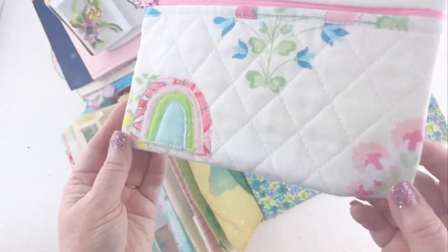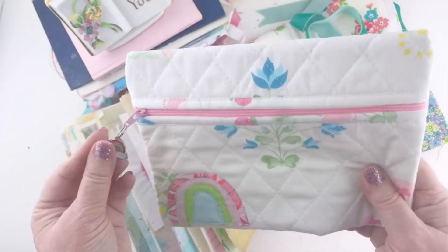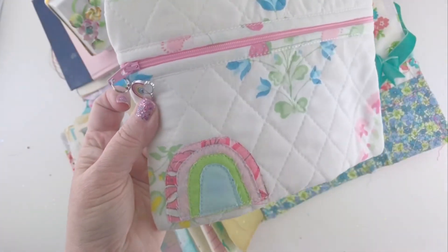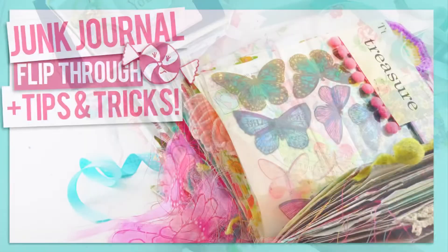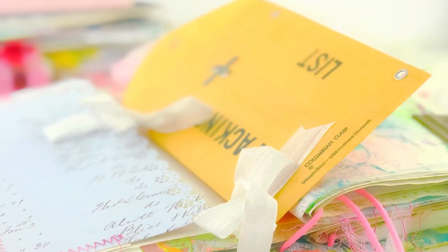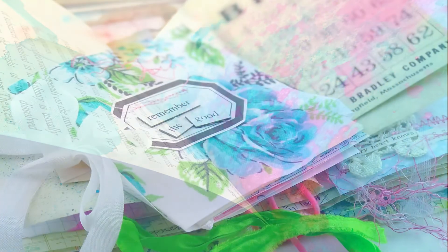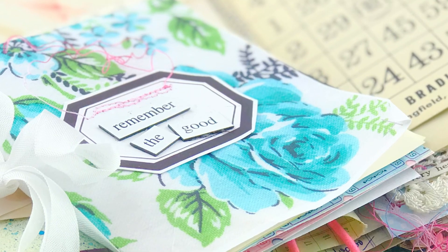I wanted to show you this — I tucked it in because my friend Michelle, who is on my creative team, made me this beautiful little pouch with a rainbow and little rainbow pull. It's quilted and she is super talented at fabric and sewing. If you enjoyed this video I have a flip-through linked below — it's actually in three or four parts with lots of fun pages to look at. If you haven't listened to the podcast, I'd love it if you'd come by the blog and take a listen. Thank you so much for joining me — I hope you have a week filled with peace and grace and I will see you next time here on Pink Paper Peppermints.